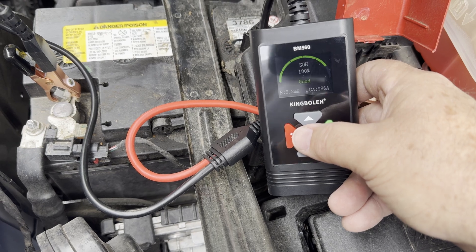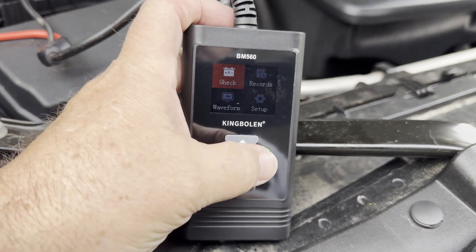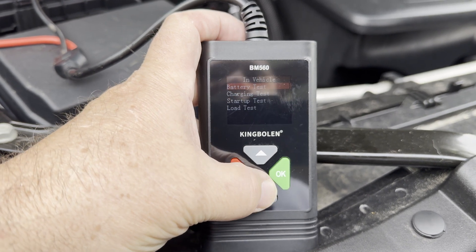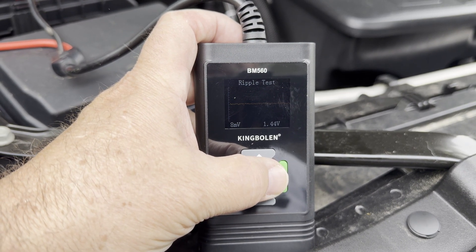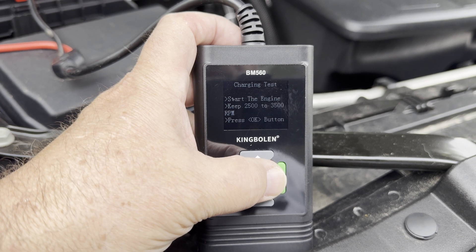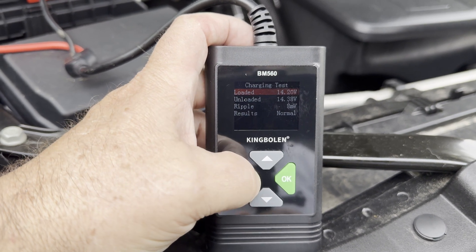Now I'm going to work on my son's truck and test the battery in it. I've got his truck running because I'm afraid if I kill it, it won't start back, so I'm going to do the running test first. Selecting 12-volt in-vehicle and doing a charging test — this is going to be testing the alternator to see how much it's putting out. Results: 14.2 volts loaded, 14.38 volts unloaded — perfectly normal.